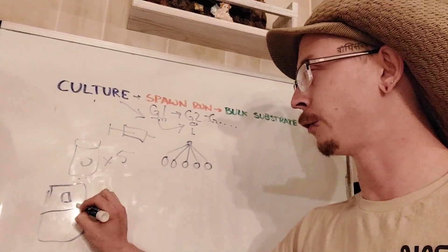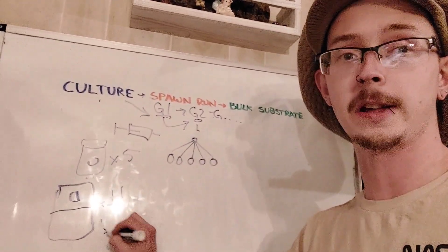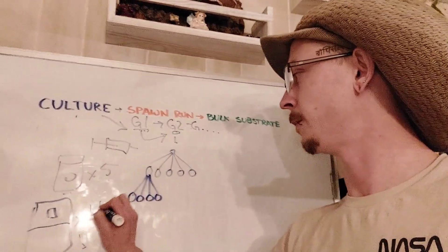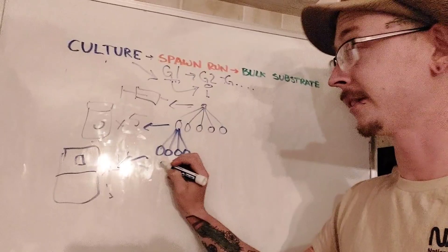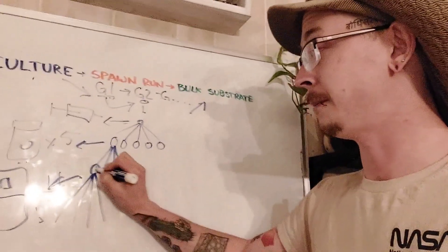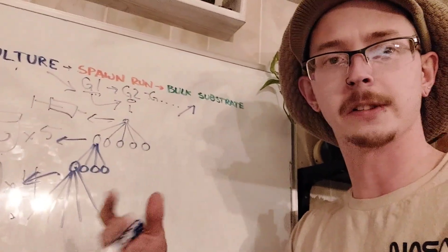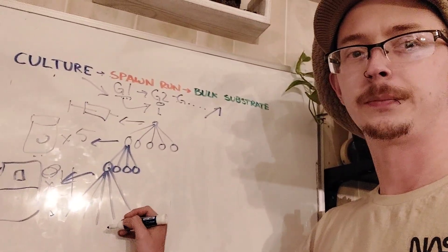So with one quart jar, I can get four 4-pound bags. I can expand that out further if I wanted to as well, but once again we become less certain that our culture is going to remain clean. So each jar can do four of the 4-pound bags. Each one of those 4-pound bags, when we go to inoculate our bulk substrate, can inoculate ten 10-pound blocks, or about twenty 5-pound blocks. I'm doing everything in front of a flow hood — if you're using a still air box or doing this in open air, you're going to want to use a lot more spawn so your project can colonize a lot faster. Each one of these 4-pound grain spawn bags can inoculate about 100 pounds of substrate, at least the way we do things here.